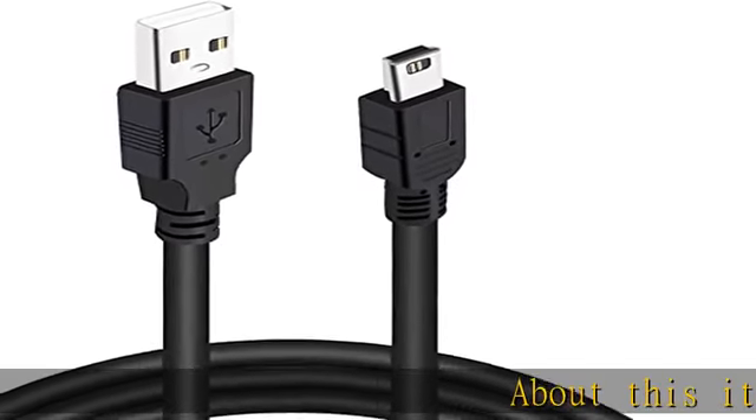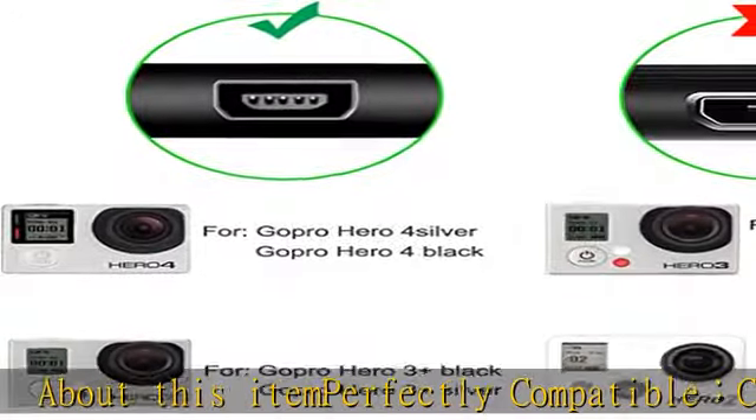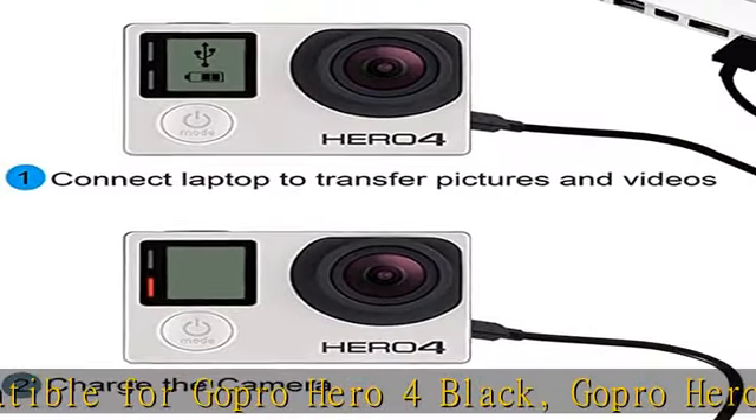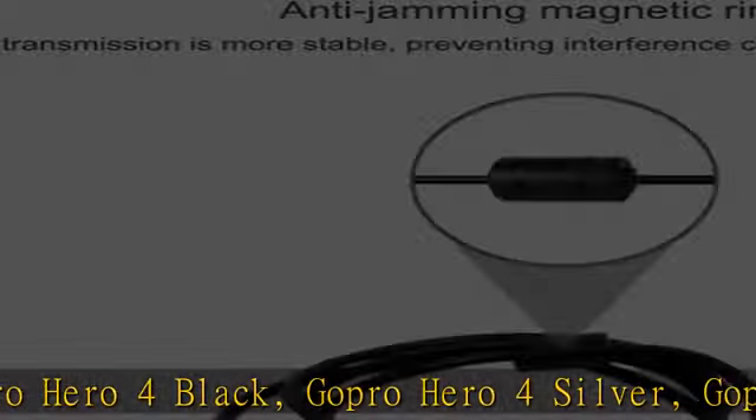About this item: perfectly compatible for GoPro Hero 4 Black, GoPro Hero 4 Silver, GoPro Hero 3 Plus Black, GoPro Hero 3 Plus Silver, GoPro Hero 3 White, GoPro Hero 3 Black, GoPro Hero 3 Silver, GoPro Hero 2, and GoPro Hero 1.